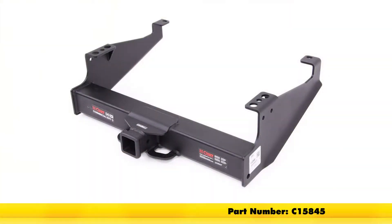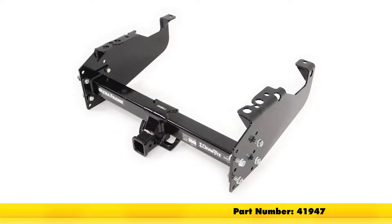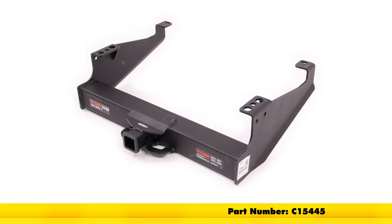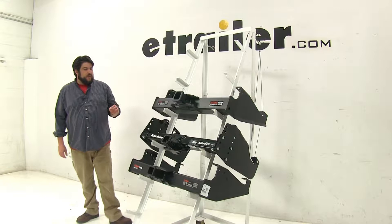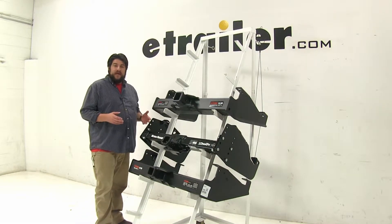At the top here we have the Curt Class 5, part number C-15845. In the middle we have our Draw-Tite Class 5, part number 41947. And then at the bottom we have another Curt Class 5, part number C-15445. Now while all these have their differences, they do have their advantages too, depending on what exactly you need them for.